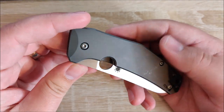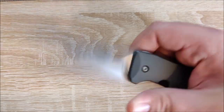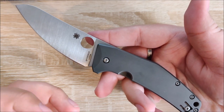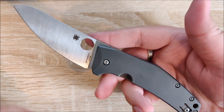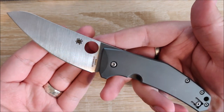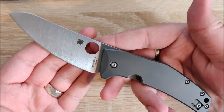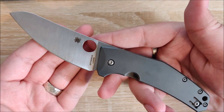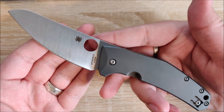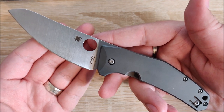Hey everybody, Jake here, and today we're going to be taking a look at the Spyderco Spidey Chef. This has quickly become one of my favorite Spyderco knives, and knives in general really. A huge shout out to Eric over at Indiana Knives for helping me get a hold of one of these. Definitely go check out Indiana Knives — they're fantastic, super fast shipping, and Eric is just a great guy. I've worked with him a little bit now on a couple of other things as well.